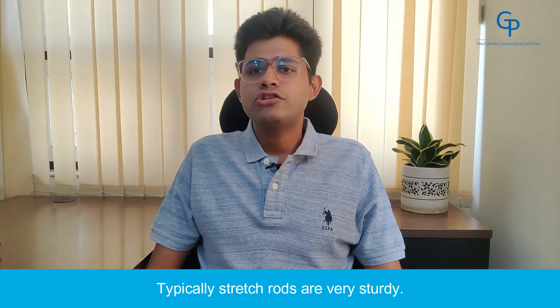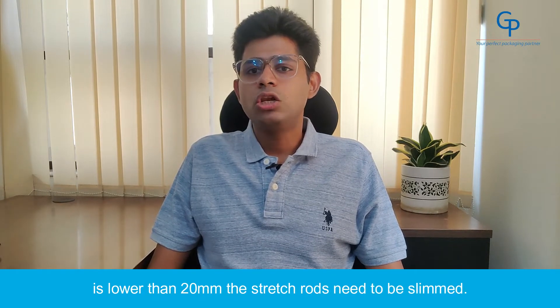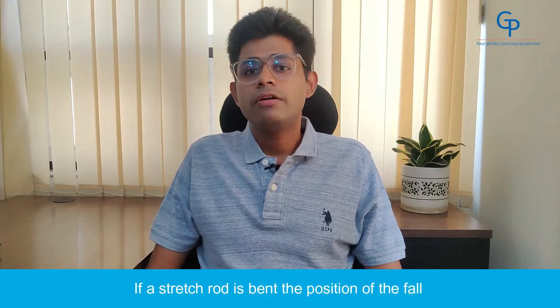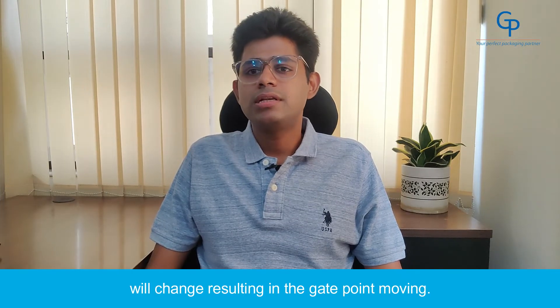5. Bent stretch rod. Typically, stretch rods are very sturdy, but in some cases where the neck of the bottle is lower than 20 mm, the stretch rod needs to be slimmed, making them vulnerable to being bent. If a stretch rod is bent, the position of the gate will change, resulting in the gate point moving.